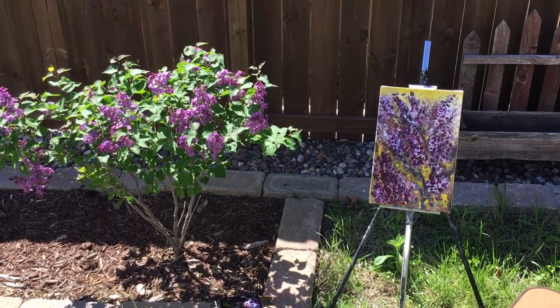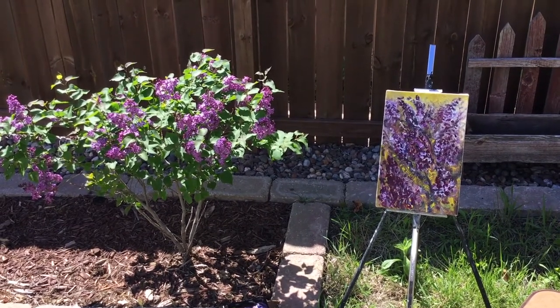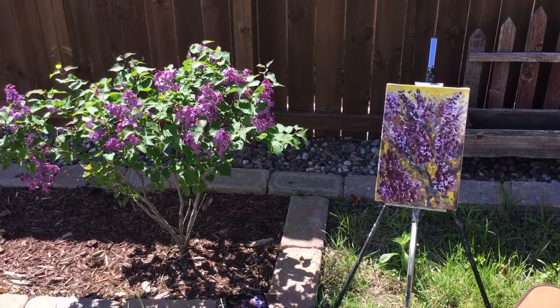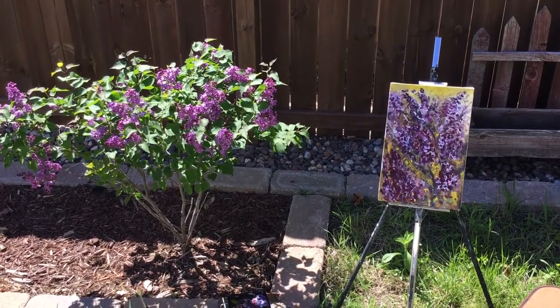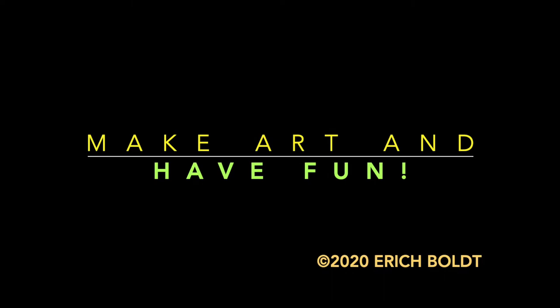Hello! It smells like a lilac tree when I look at that painting, so it makes me happy and I'm satisfied with it. Goodbye!